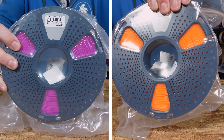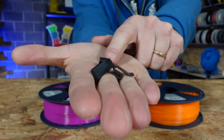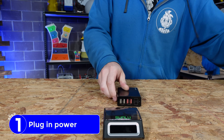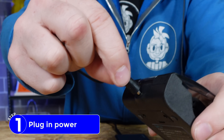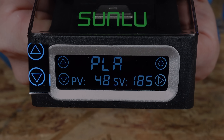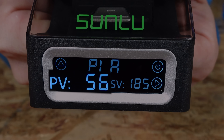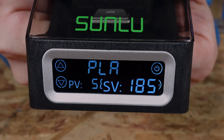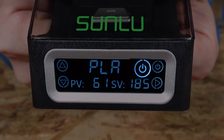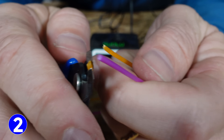Sunlu sent two spools to test with — one purplish and one orange-ish. Also included are filament clips. It's USB powered, so I grabbed a powered USB charger and plugged it in. On the screen you'll see up and down arrows to adjust presets, the preset name — in my case PLA — the PV or actual temperature, the SV or target temperature for the preset, and a power button.